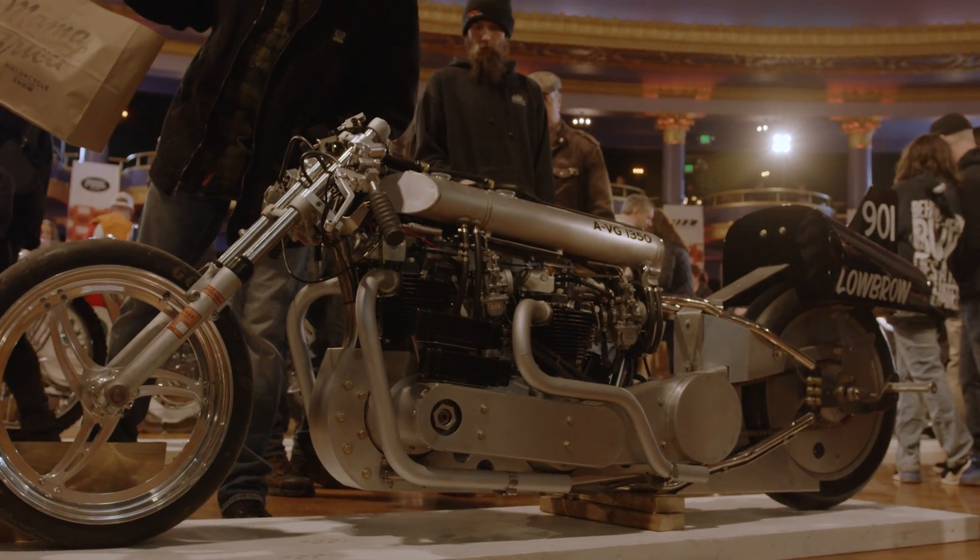My first motorcycle was a Triumph Bonneville. I just like the way they look and I know them so well. I build my own engines — I can just build an engine now and it's really fun. I don't need a manual; I know the torque specs and everything. I really enjoy making those engines much more powerful than they were stock.